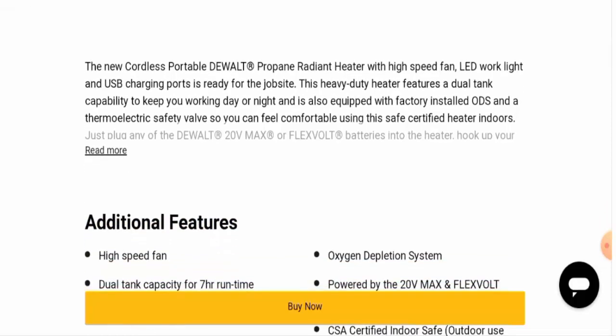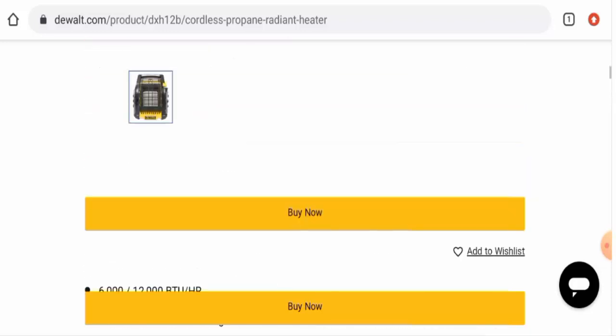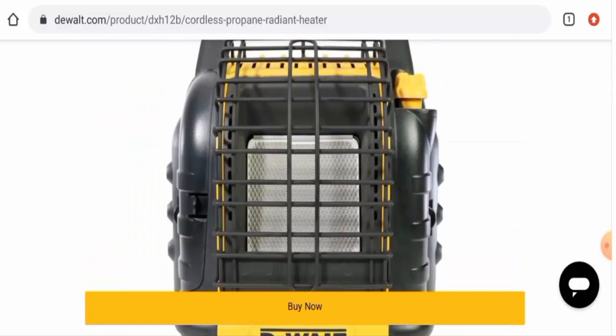In conclusion of the Dewalt battery heater review, this product seems like a legit product, because it is very old, it is present over different social media platforms, it is available on different genuine e-commerce sites, and it has received many positive customer feedbacks. It is an authentic product, but we also recommend you to make your right decision after exploring well.